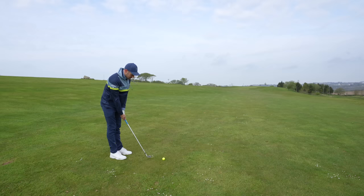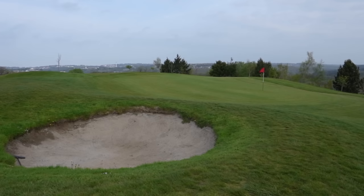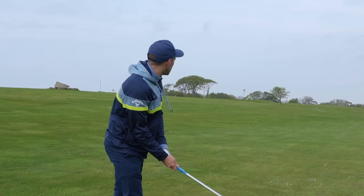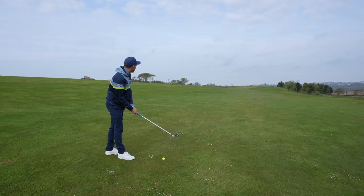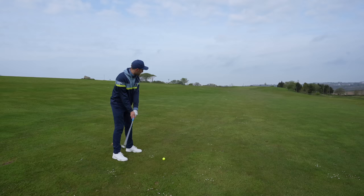Obviously try and get your greens in regulation up as much as you can, but also think about where you want to miss the green. There's a bunker on the left-hand side here, and I'm going to aim down the right-hand side. If I miss the green on the right, I've got loads more chance of getting up and down than if my ball ends up in that bunker. If I hit the green, great. If I push it a little bit, fine as well, because I know my percentages are higher of getting that ball up and down. Think about your course management — think about where you want to hit your golf ball.